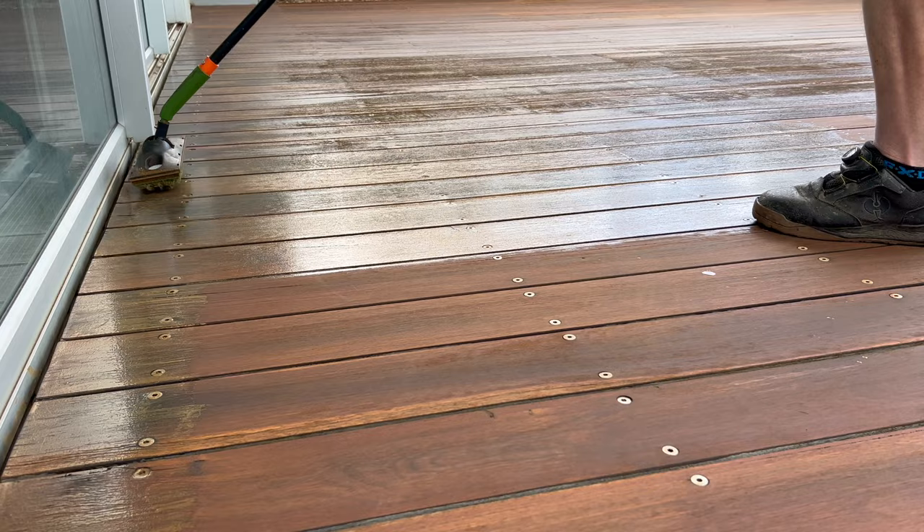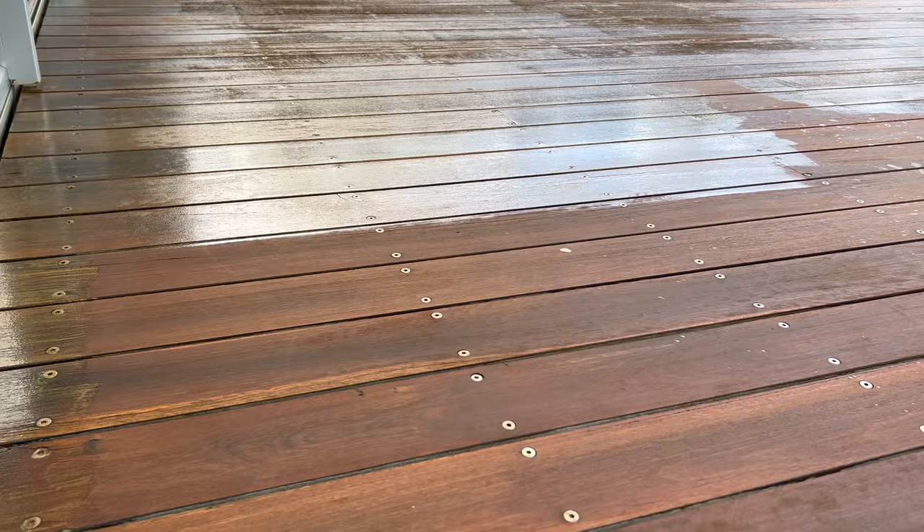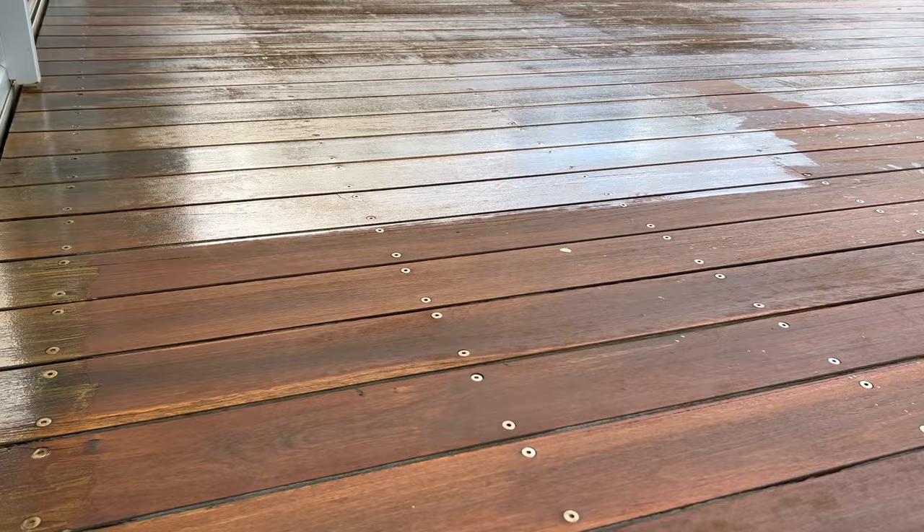We're putting quite a decent coat on because it's a very porous timber. Not too thick, but we want to give it good coverage - especially since the ocean is right there.